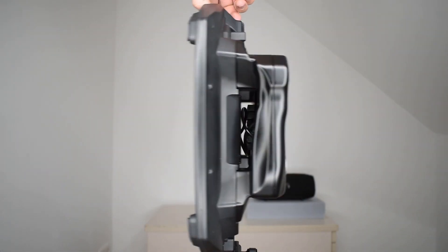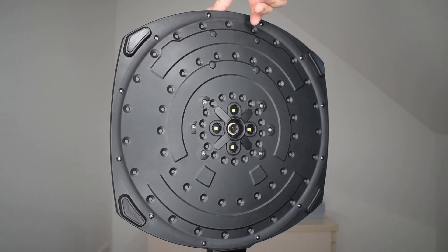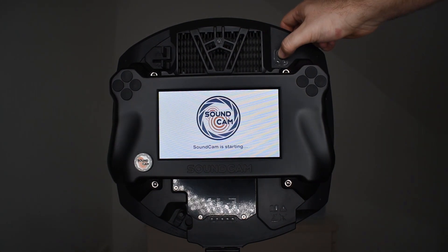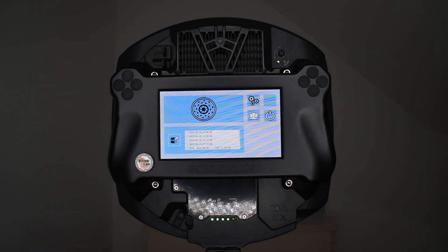As you can see, there are no cables on the SoundCam, so it's really a handheld standalone portable device. It has an integrated battery which lasts at least two and a half hours.